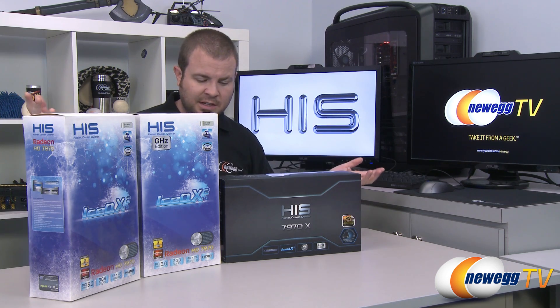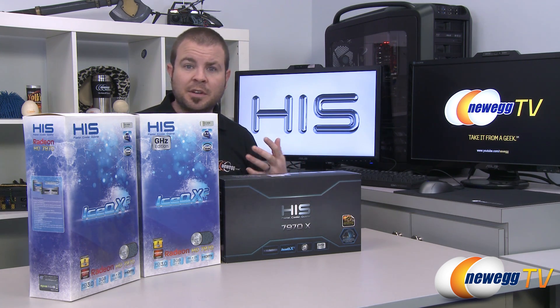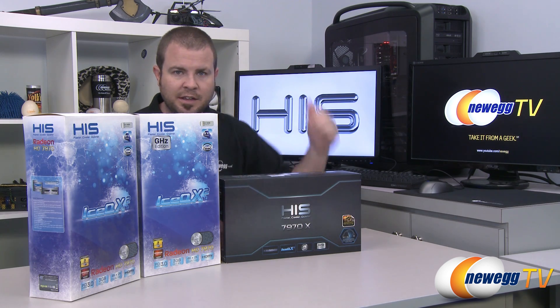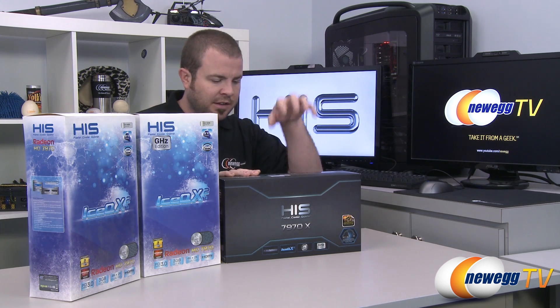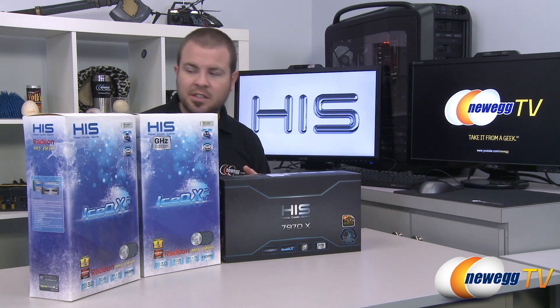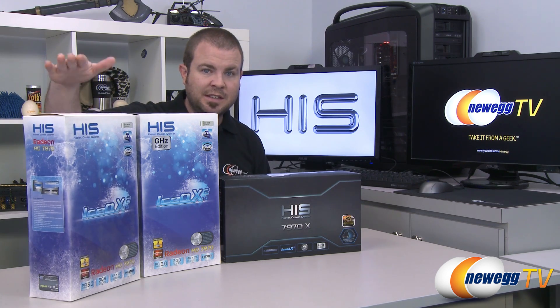Especially when we're talking about really high-end video cards, a lot of times vendors will come out with different versions. We've looked at a couple of these already. I'm going to be doing a follow-up video as well showing all three, including CrossfireX demonstrations and the HIS overclocking software. The 7970X and the IceQ X2 are both based on the Tahiti XT2 GPU — that's the 7970 GHz edition. The one on the right is the base model 7970, based on the Tahiti XT.